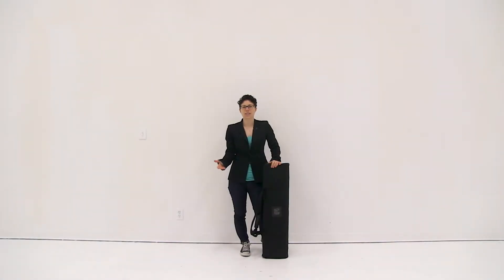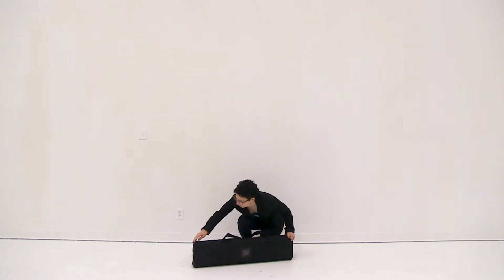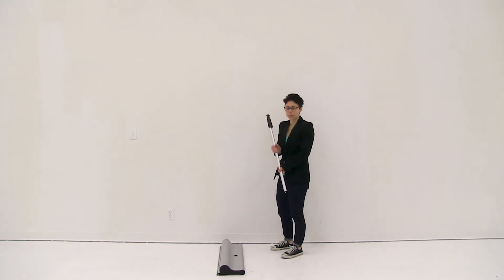Welcome to instructional videos. Today we are going to set up the MagnaLink retractor. First thing you want to do is remove all the parts from this convenient carry case. Then we're going to completely insert the pole into the hole located on the back of the base.